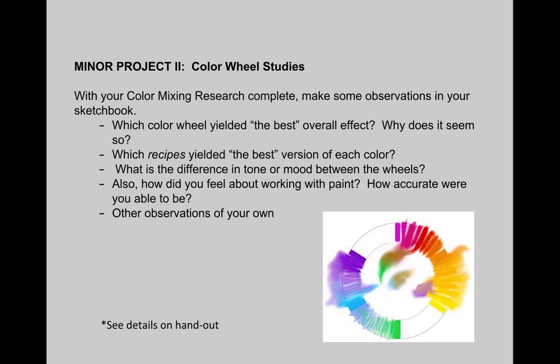We're also going to be doing color research, just like before, only actually a little more simple this time, since we won't be dealing both with the image in color and in black and white. You're going to be choosing quality images of fine art or graphic design. Choose one image that is a monochromatic scheme, one that is a triadic color scheme — that is either a primary or secondary color scheme — so three colors that are equidistant on the color wheel.